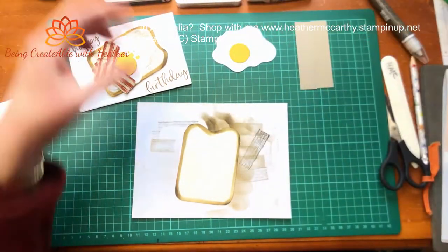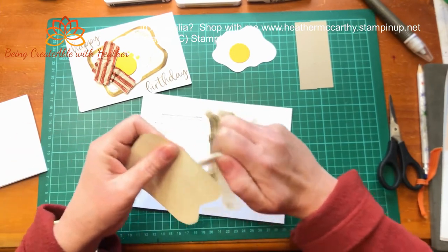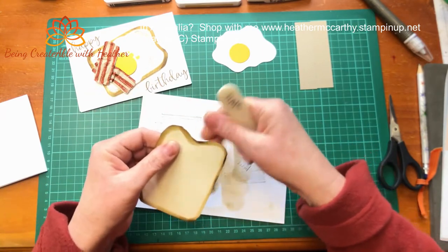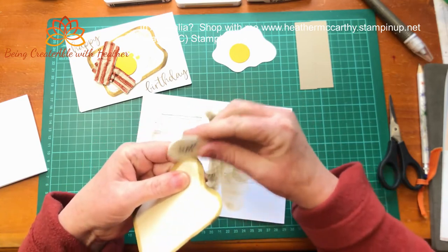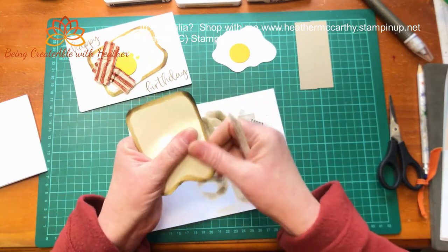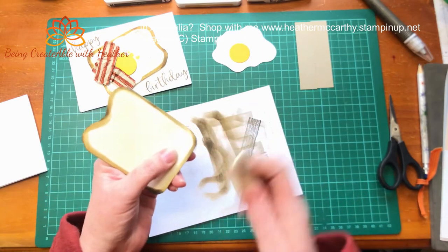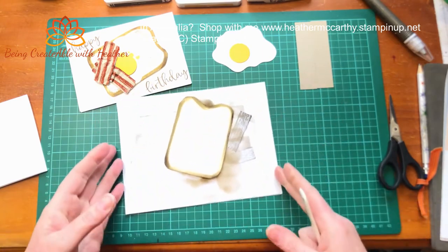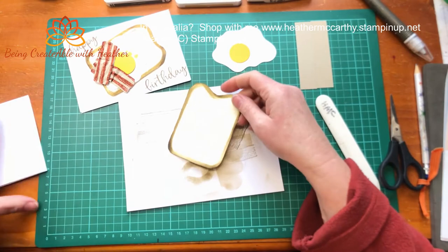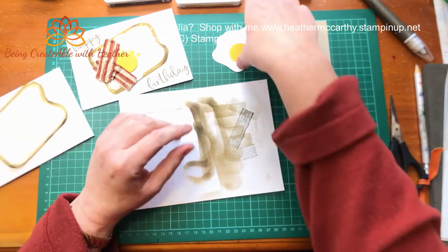Now if you want the edge to be a little bit distressed, you can just grab it and distress the edge slightly with your bone scorer. So literally all I'm doing is going over it with the edge of my bone scorer and just distressing it. I can't think of a better way of saying it - it just gives it that slightly toasted look. So that will go onto my card but we're not going to stick it on just yet because we're going to make up the rest of it.